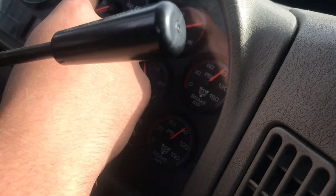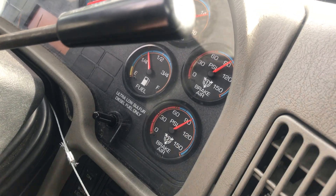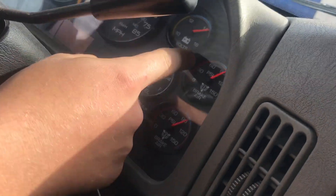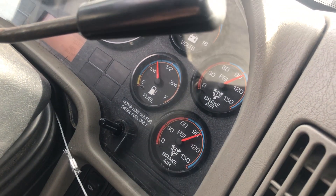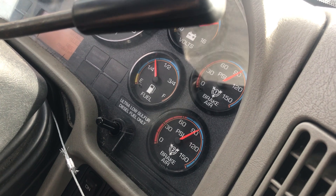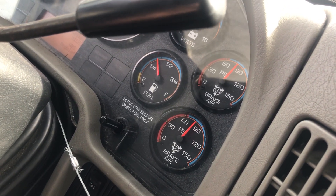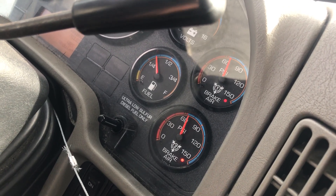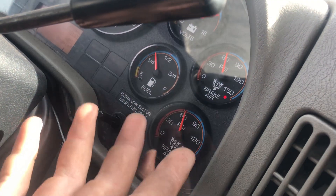Now we're going to do the low air pressure warning buzzer and light. That should be around about 60 or 65 PSI. Some trucks are different, but you should hear the buzzer come on and the warning indicator light should come on. So that's about 65 — that's within spec.